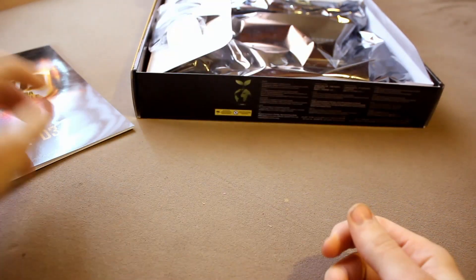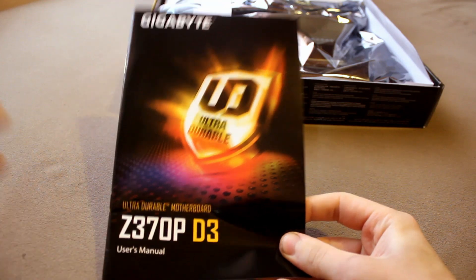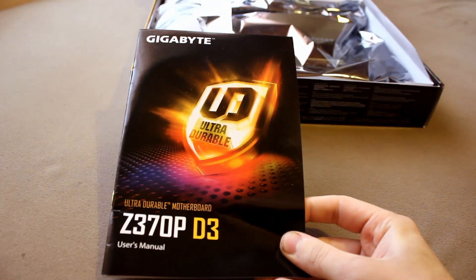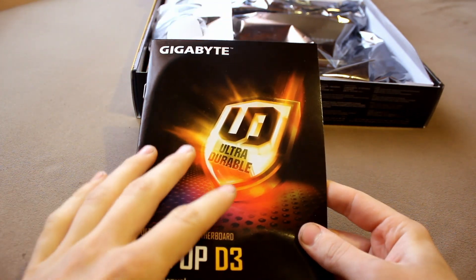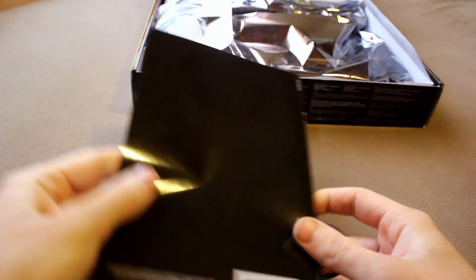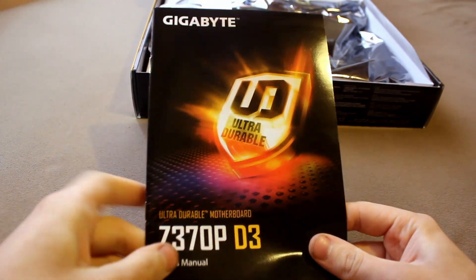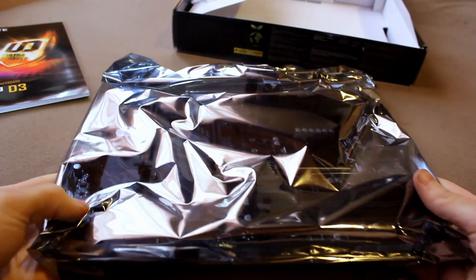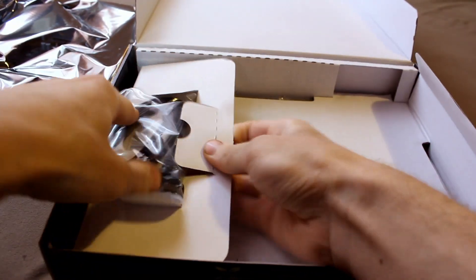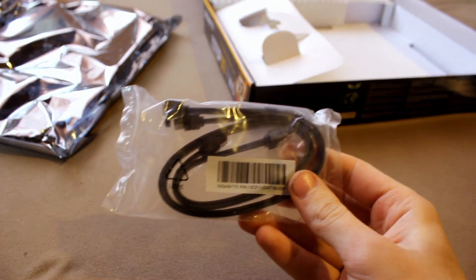So you get this board, and you also get this book — which is actually a nice thing to have. Always keep these books; they have very valuable technical information which comes in useful often times. You also get the motherboard in an anti-static bag.